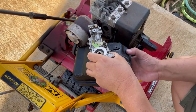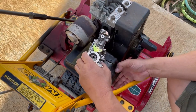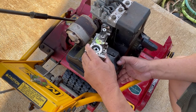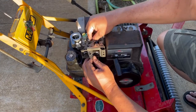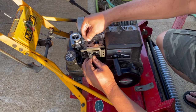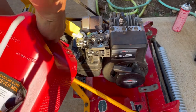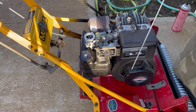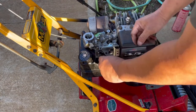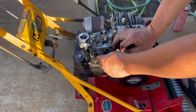Go ahead and reassemble your parts and put it back on your mower. Attach your controls and make sure all your springs and levers are connected. Put a little bit of gas in your carburetor and give it a go. It's a good idea to keep a couple extra carburetor diaphragms and spark plugs on hand, just so that you have them when something goes wrong, because you'll never know when that's going to happen.